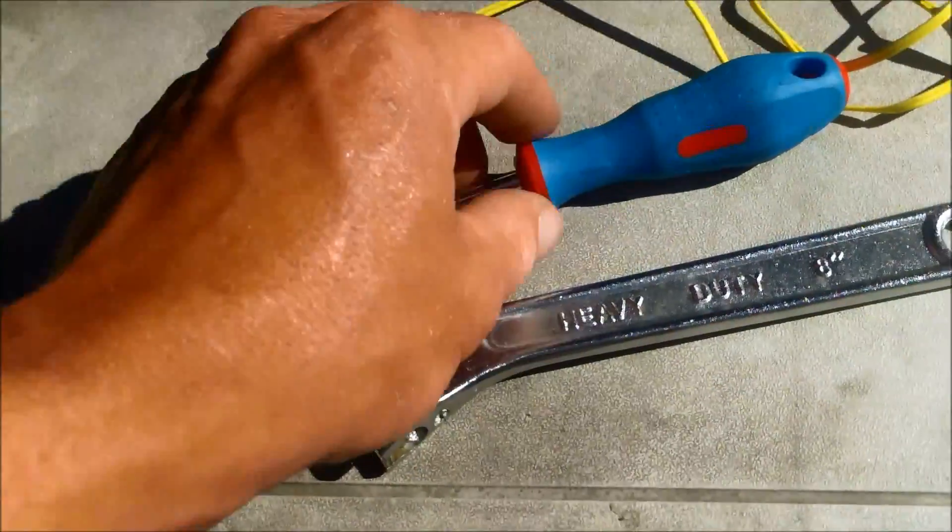For this job you need a wrench, a screwdriver, and a new temp sensor that you can install.